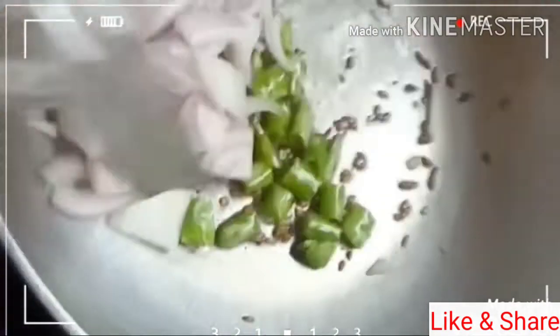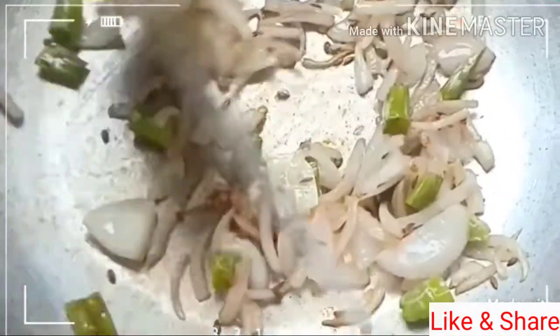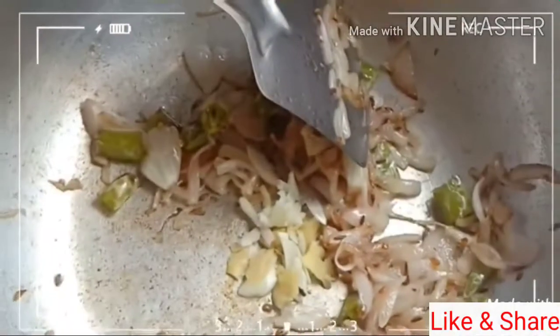I will add garlic oil also. I will add garlic oil in the golden. We added some ingredients.